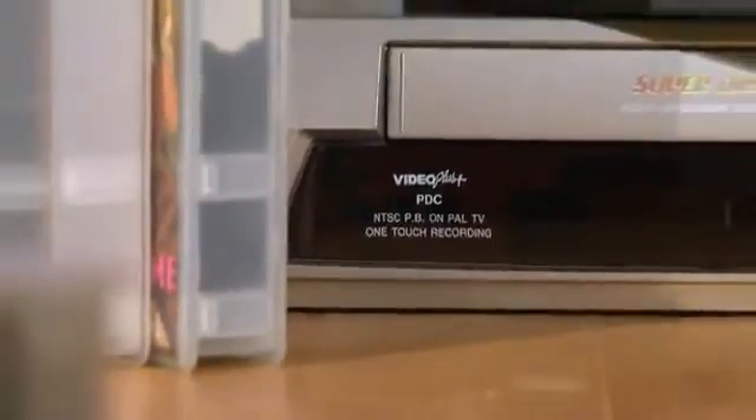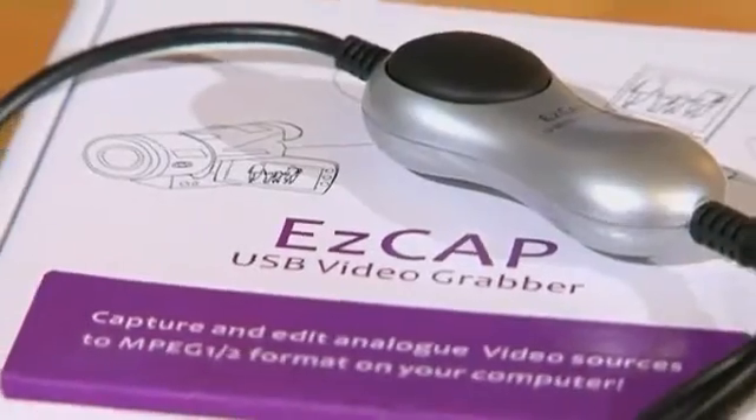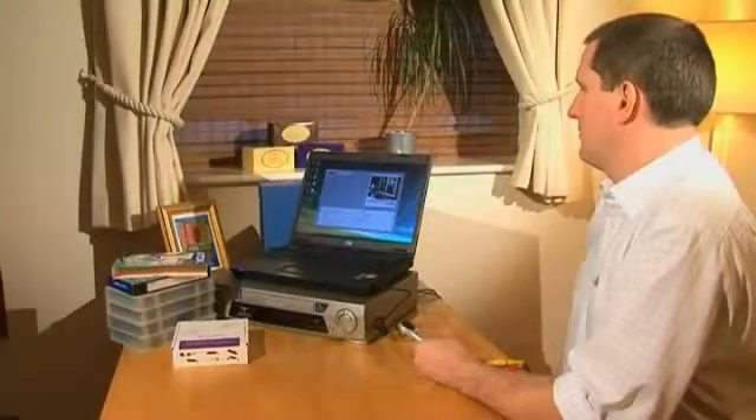Save your cherished VCR and camcorder tapes from becoming a dusty, garbled, and flickering mess by using the brilliant EZ Video Capture to transfer them to your PC or Mac. You can archive your recordings or burn DVDs to enjoy and share your memories.